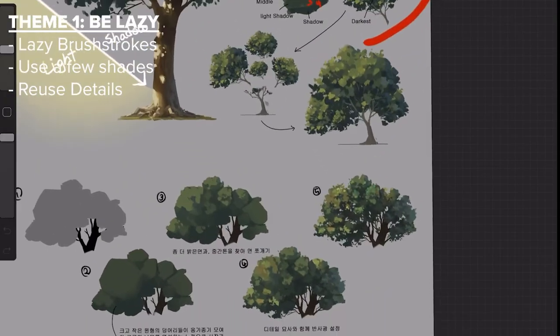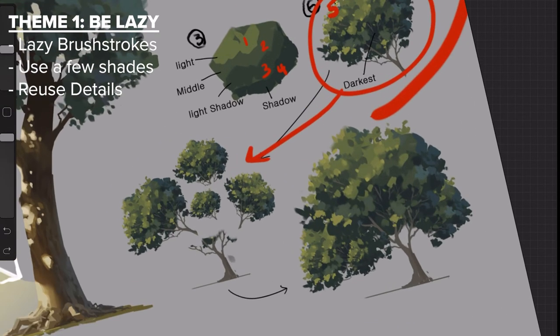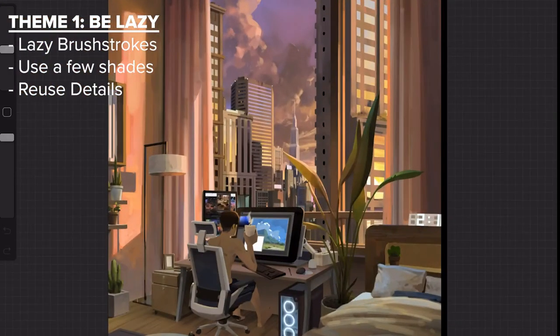This is so groundbreaking for me, probably because I don't do this. In the tree tutorial you can see how he makes one tree branch, then duplicates and distorts it to make one full tree. On top of that, he also reuses a tablet — or at least the screen or style of the tablet — which appears a lot in his work.